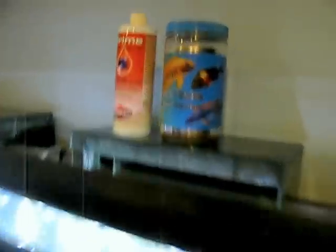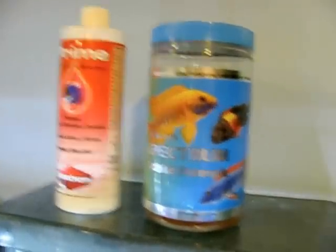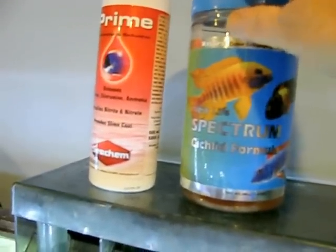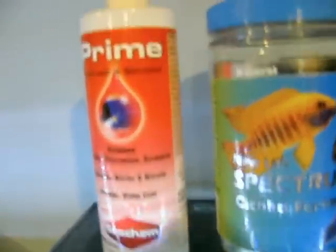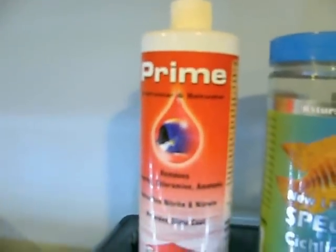These are two of my favorite products for cichlid keeping: the New Life Spectrum food, which is awesome, and Seachem Prime. You only use one small cap of it per water change.